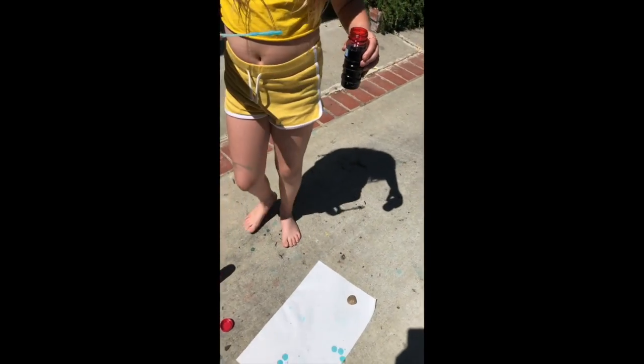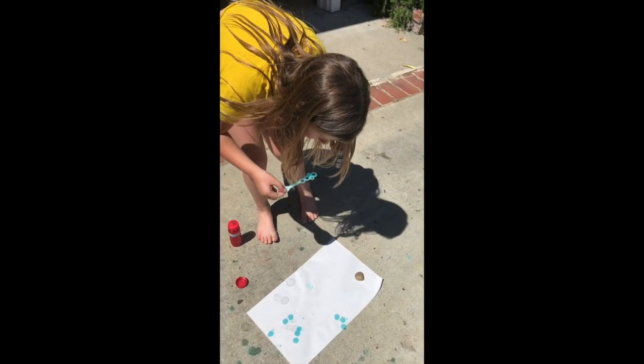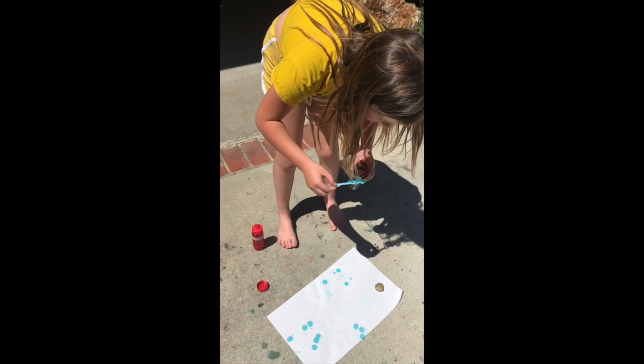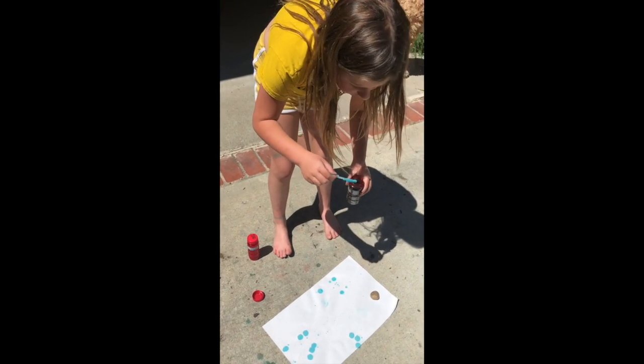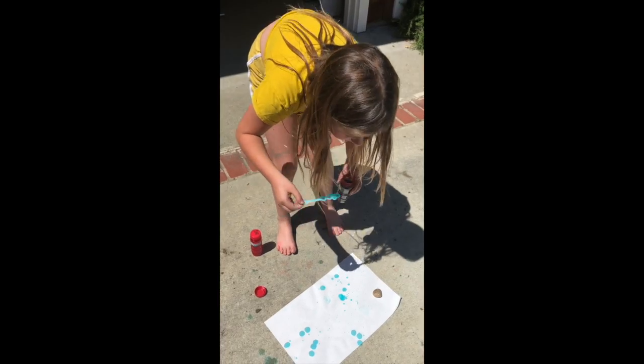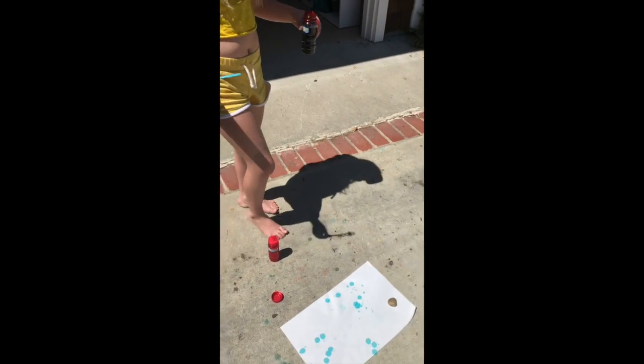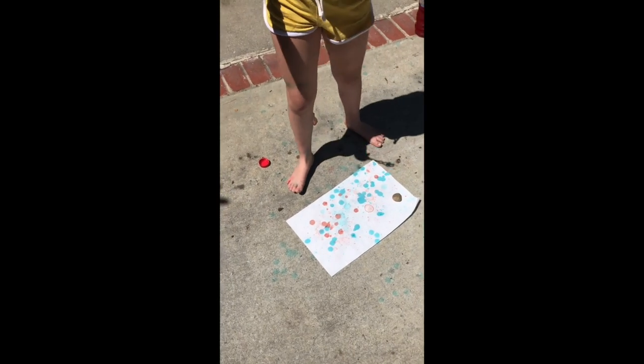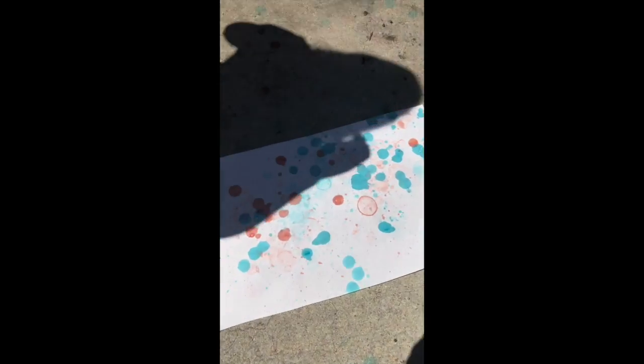Another thing you can do, if you have somebody with you, is play a little bit of a game of chase — have them hold the paper and try to catch the bubbles that you blow. Or you can have it on the ground either way. Tatum has now moved on to the red.